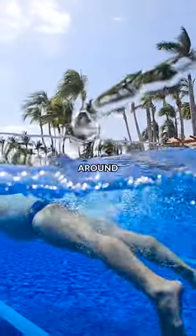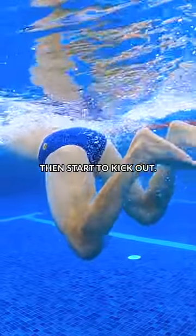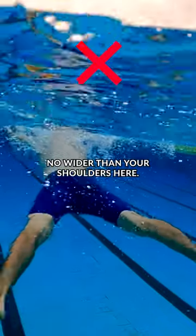Breaststroke kick can be broken down into four steps: up, out, around, and together. First, pull your heels to your butt with your feet flexed. Then start to kick out, trying to keep your knees no wider than your shoulders.